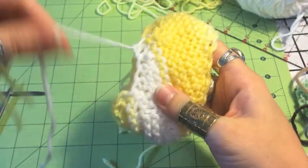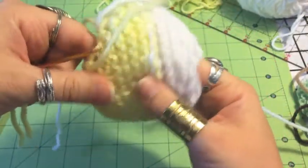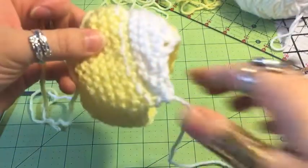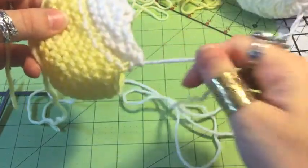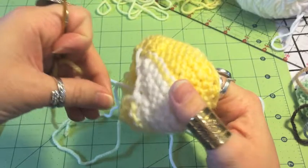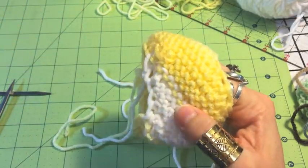I'm going to go ahead and do that with all the other small loose ends. But it's really important — see the really long one I've still got? I need to hang on to that, because that's how I'm going to create the magic of the scrubby, the shape of the scrubby. All these other ones — the beginnings and ends of all these other colors — I'm going to tie in.